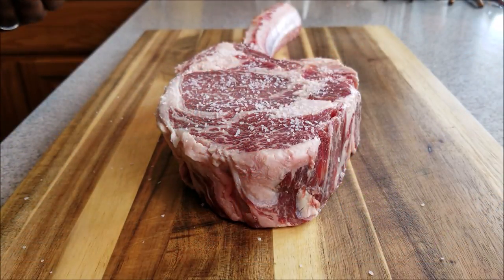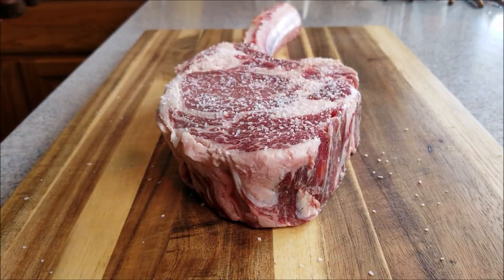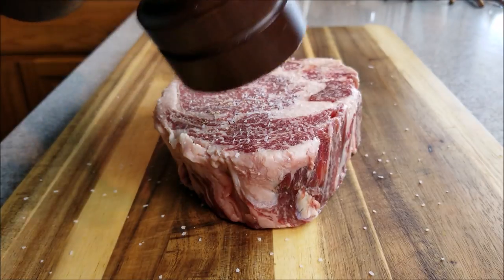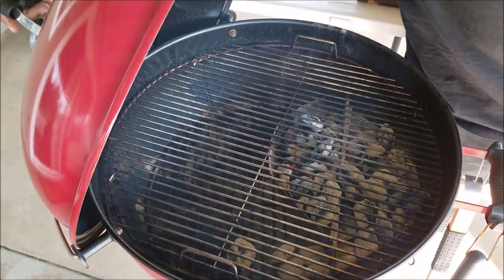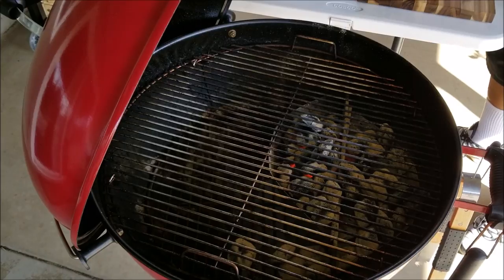I'm seasoning and the only seasoning I'm using is salt and pepper — kosher salt, then pepper. Flip it over and do the same. Simple. Your grill should be getting hot, anywhere between 450 to 500 degrees.